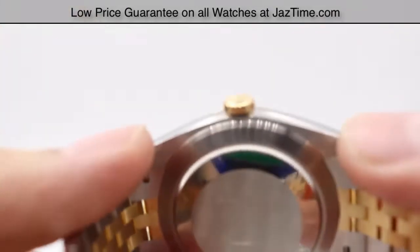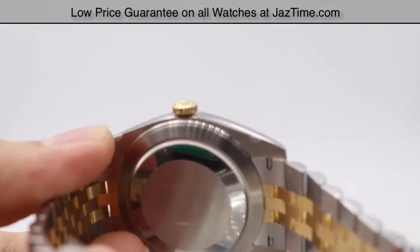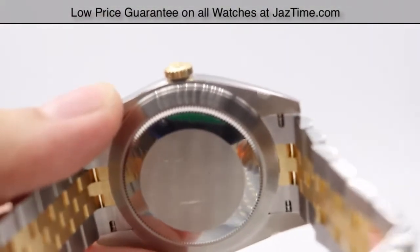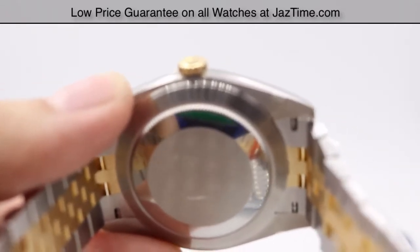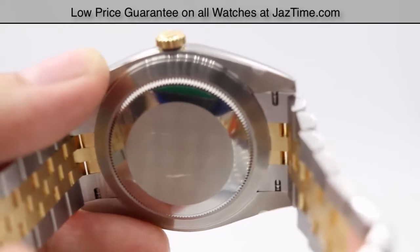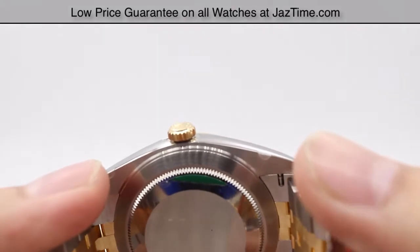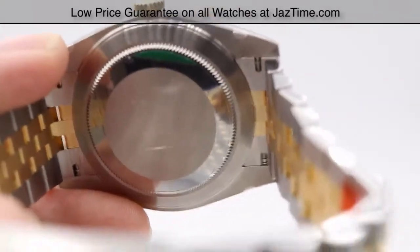For the movement on the back, it's housed in this simple Oyster case back. It is a perpetual mechanical self-winding movement, caliber 3235. It's a Rolex manufactured movement with a precision of minus two to plus two seconds a day. The functions include hour, minute, and seconds hands with instantaneous date changing and hacking seconds for precise time setting. For the oscillator, we have a paramagnetic blue parachrome hairspring, and the power reserve for this watch is 70 hours — so you can put this watch down on a Friday evening and pick it up Monday morning and it'll still be keeping time.